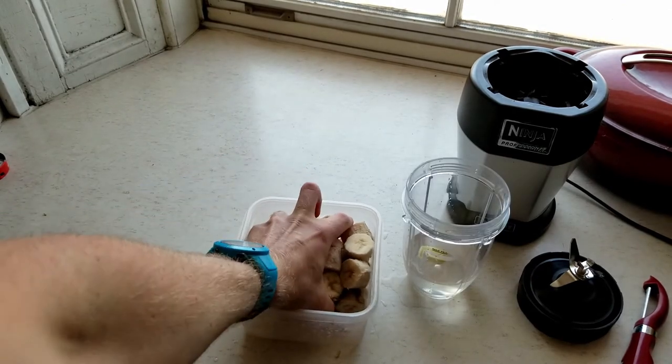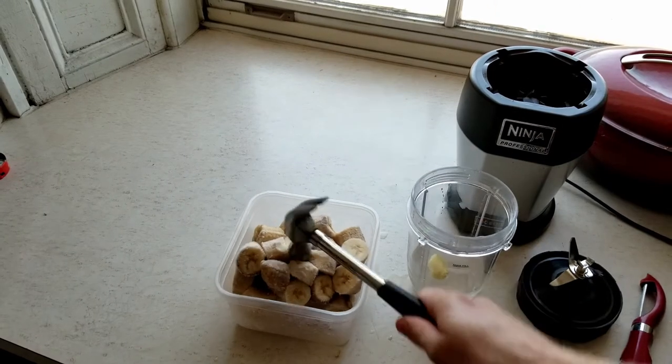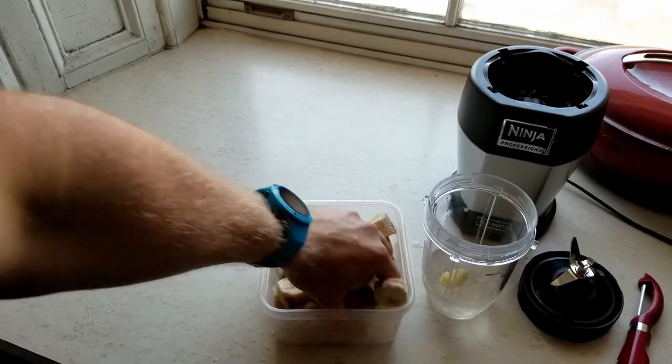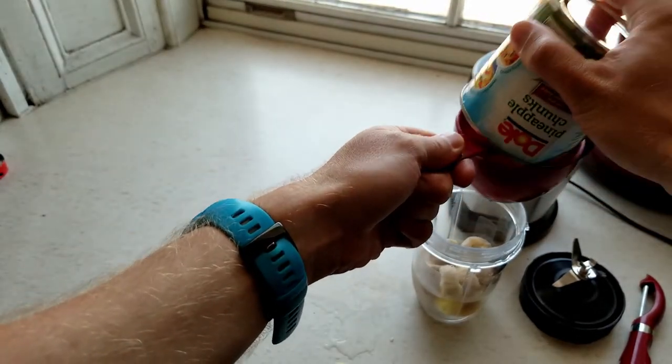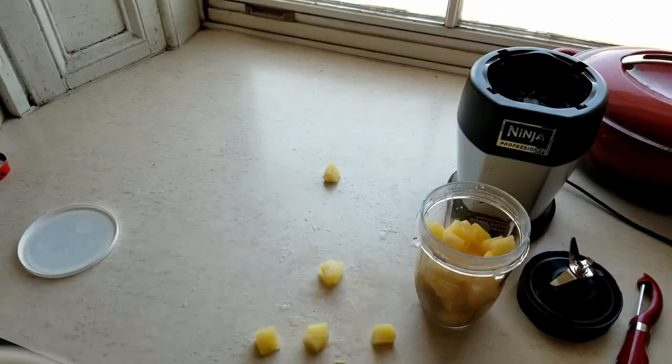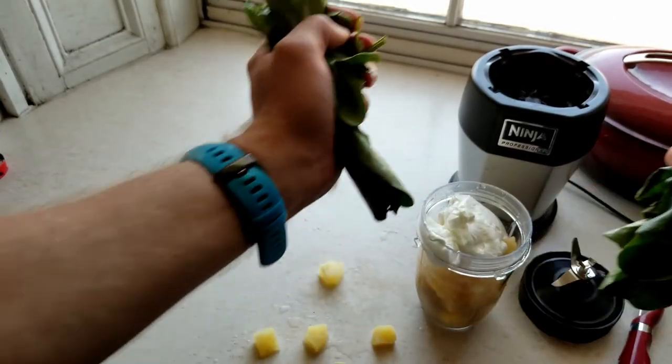Get yourself one frozen banana and break it up because it won't come apart on its own. Put in what would have been one whole banana, then add one cup of pineapple chunks, half cup of Greek yogurt, and two handfuls of baby spinach.